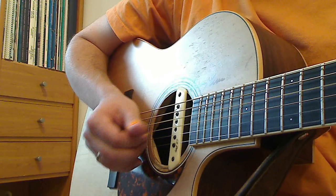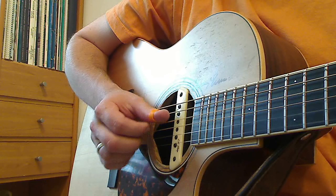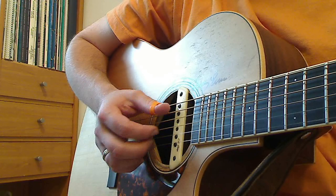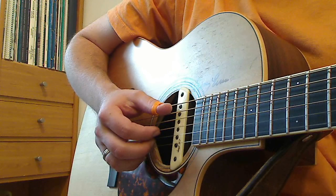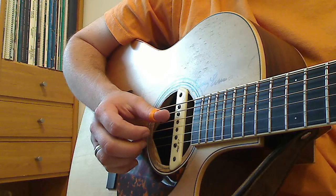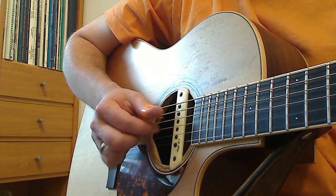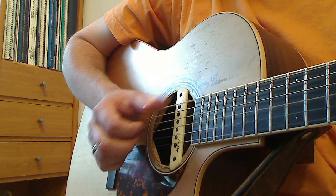So it sounds like this very slowly. I'll slow it down even more. You want to have a nice, even pattern — you don't want it to be uneven. You want it to be a nice, even triplet. Now play it faster. And you can get this going as fast as you want. Tablature you'll find at the end of this video.